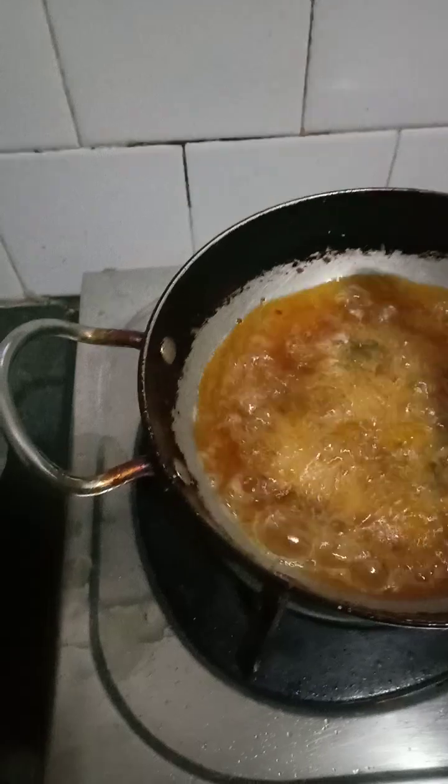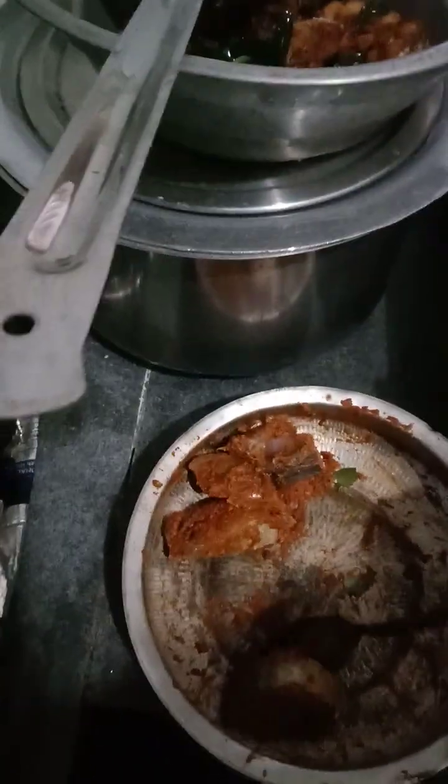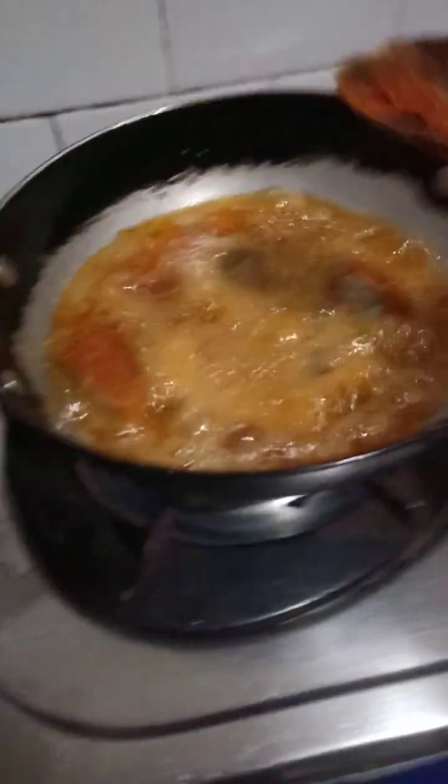Chances are there that the oil will suddenly splash over and it may injure your hands or face. So we will make sure that the flame is low while putting the fish. So I will put all these fish — otherwise one more round I have to stay here and do it. I can manage this in this round itself.